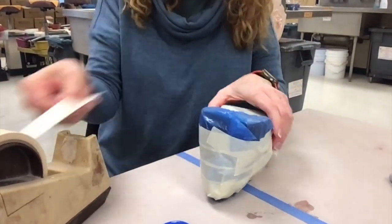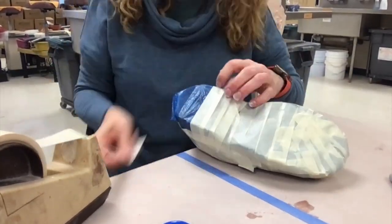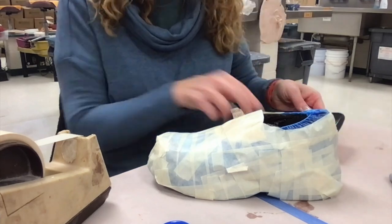We are covering up everything. If you have a heel, I'm just making it more of a continuous sole — not worrying about having an angled direction with that heel. Now that is fully taped.